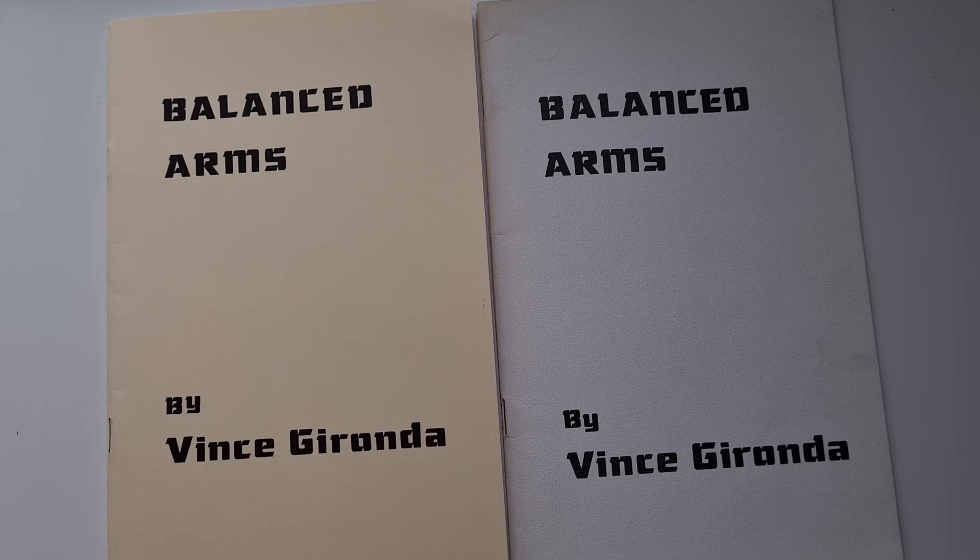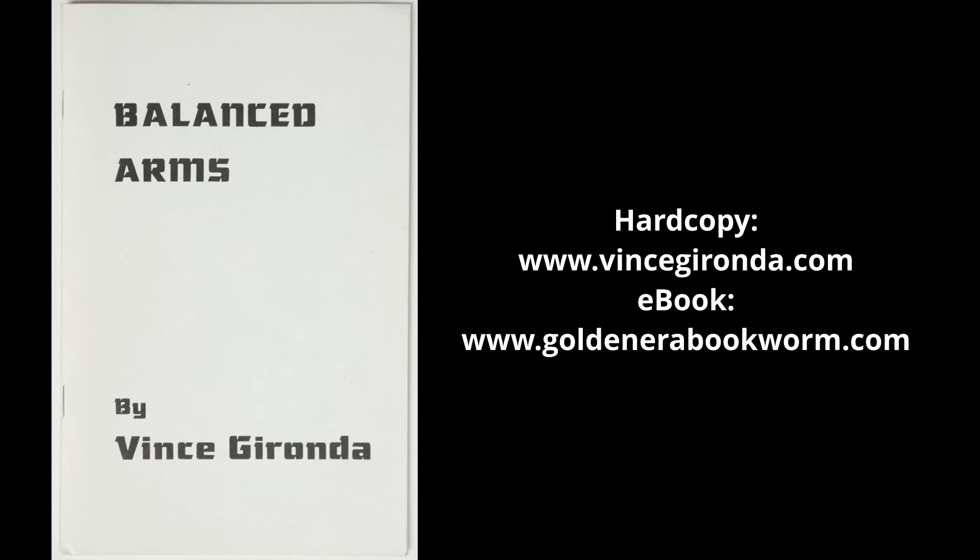So there you have it — if you want to build yourself a big set of guns, grab yourself a copy. You can get your copy today by visiting the shop at www.vincegironda.com, along with many other newly released reproductions of Vince Gironda's original booklets. You can also get the ebook PDF copies from my website at www.goldenerabookworm.com.